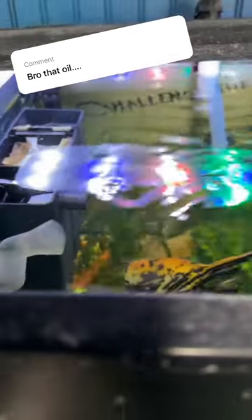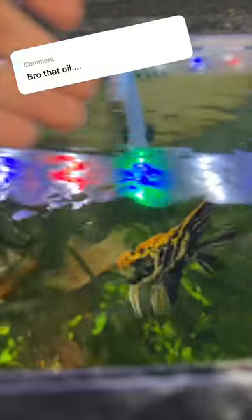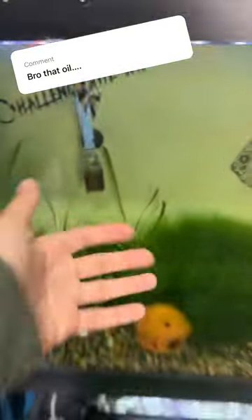I also added an extra filter to add some more power to the water, and you can see there's a lot more movement on the surface of this aquarium and there's no more oil streaks. There are still some specks and stuff — I might need to get some filter polish to help clear that up — but overall, thanks for the suggestions guys.